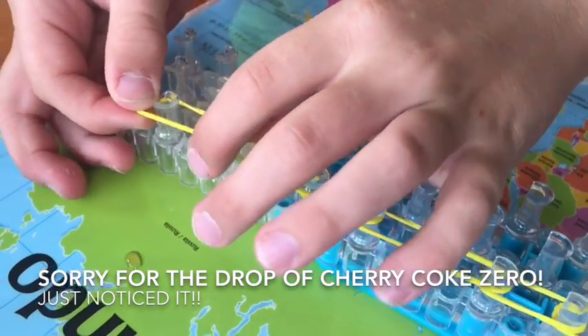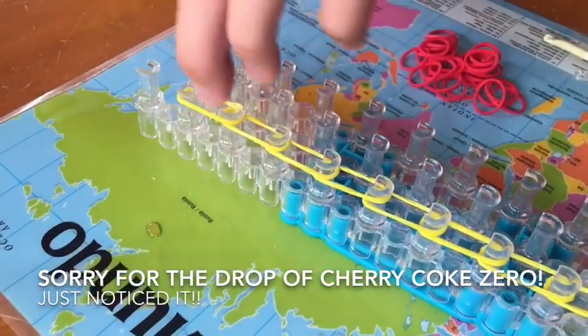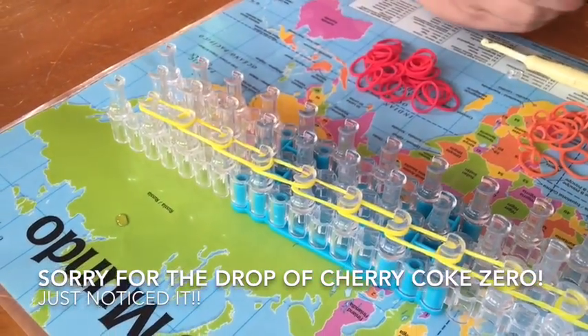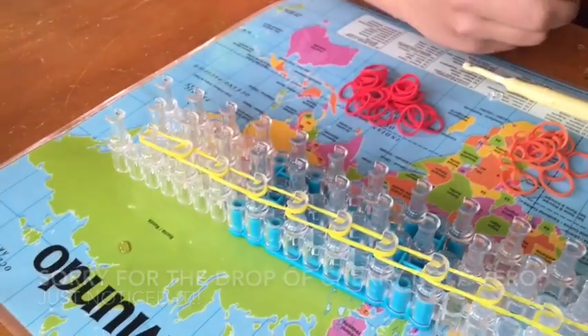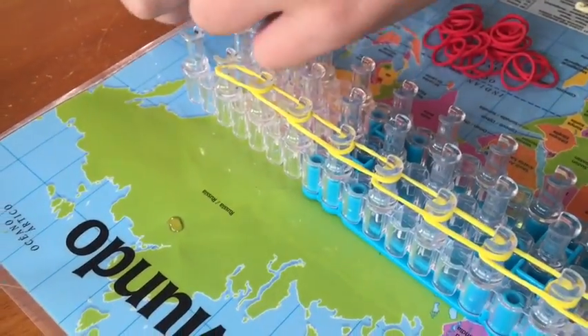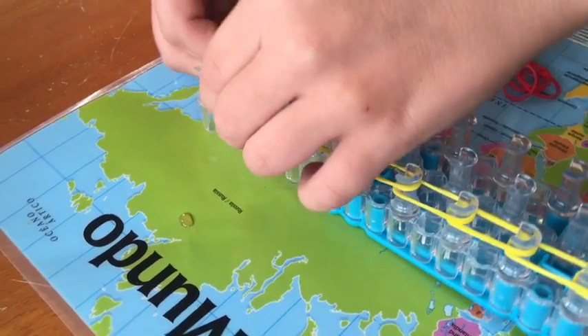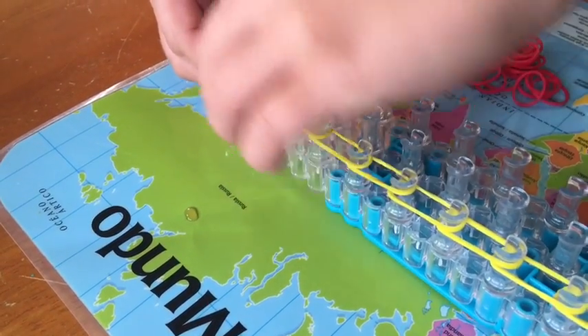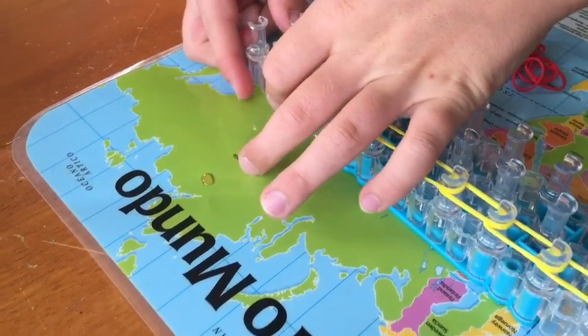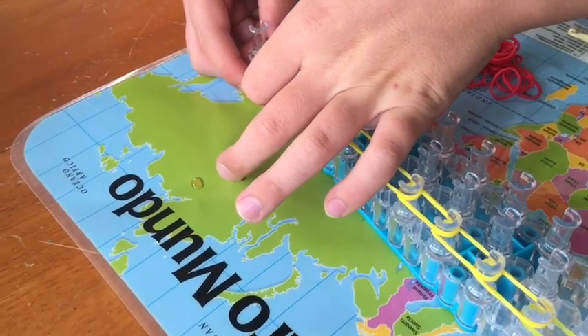See here — one peg away from the end. You take the last yellow and take it from the peg over to the right center peg. Push it down because you're going to have to fit in a couple more.